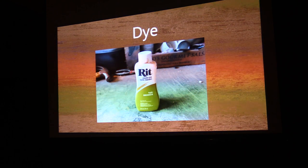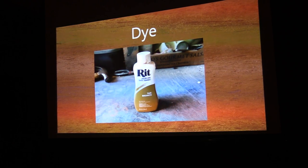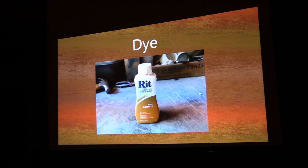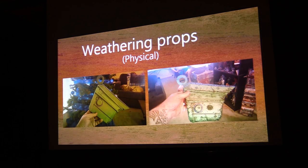You can also use dye — different shades in a spray bottle — and it adds variety to the color of whatever garment you're working with. Now we're getting to the fun stuff: weathering props. This is the physical weathering.